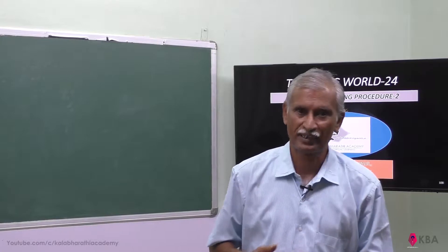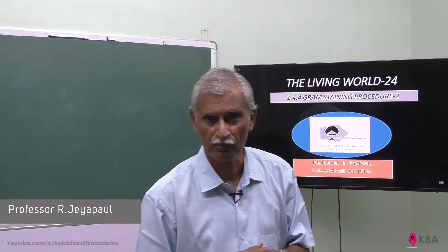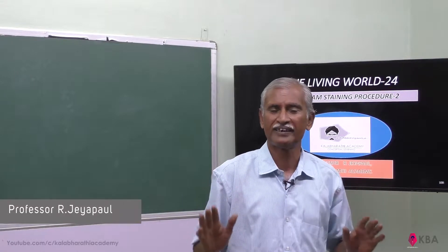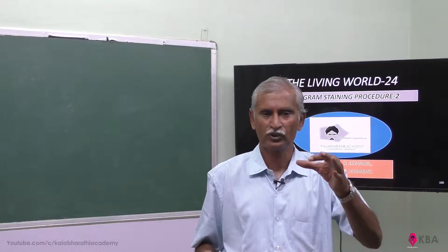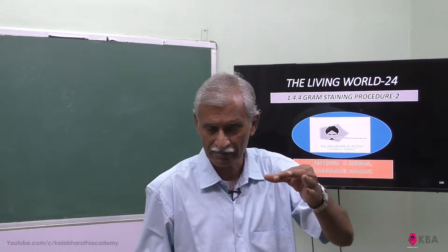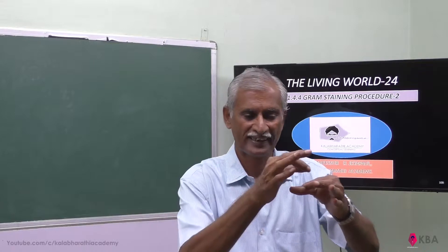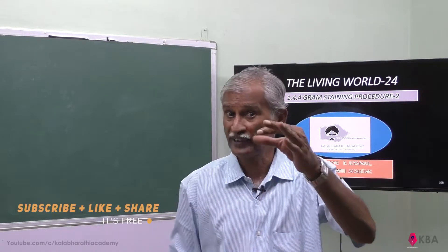Good morning, students. Welcome to Kalabharith Academy. Today we will talk about the Gram Staining Method and the process of performing it.